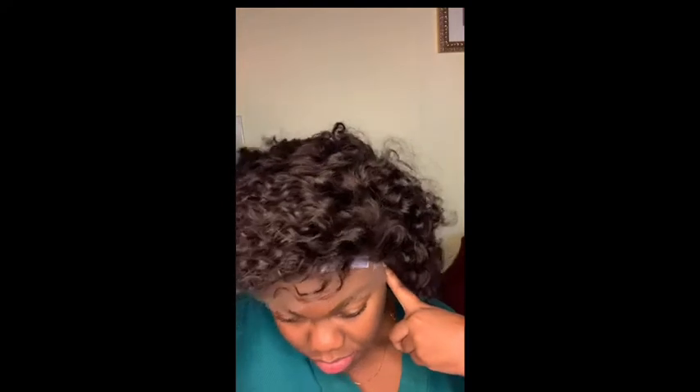Then you're going to take your lace and just see if it lines up. As y'all can see, it's lining up perfectly — mm-hmm, just like I like it.